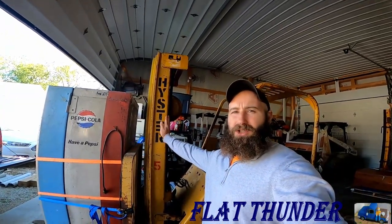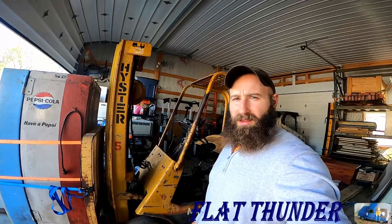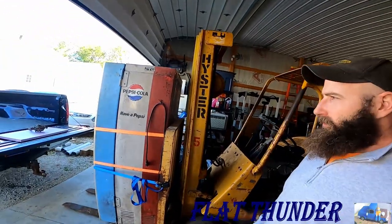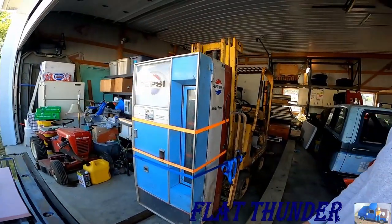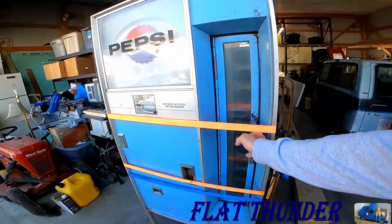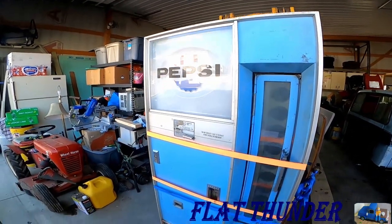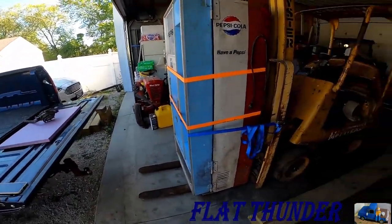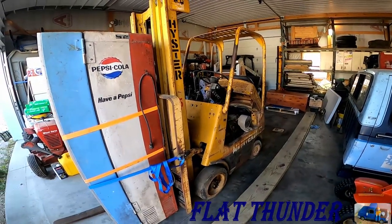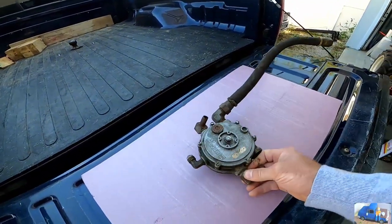Welcome back to the Flat Thunder channel. My name is Andy and this is Johnny Number Five, the Heister forklift. If you follow along on Instagram or Facebook, you'll know that we're trying to unload my grandpa's old Pepsi Cola soda pop machine — one of those cool ones with the door that opens up. We got it in the garage, but right there is where she died.